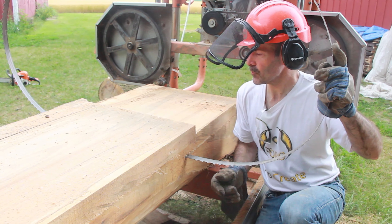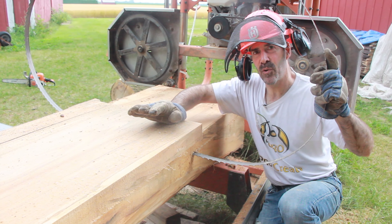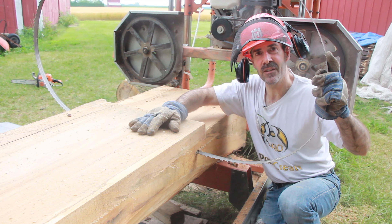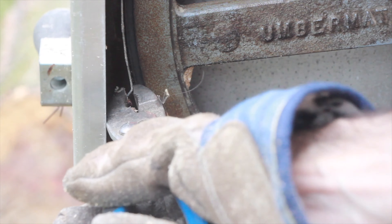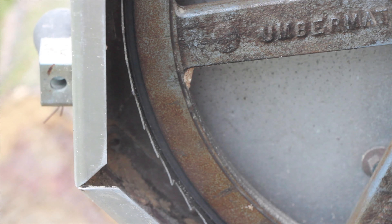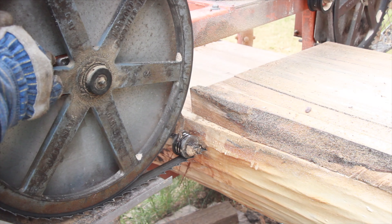I really have no choice now — get this back on the pulleys and hope that I can get through the rest of this board without too much waving and all the fun stuff that accompanies a dull blade. On inspection, I notice I have not only a few teeth missing but some bent. I'm going to snap those off. This blade is garbage now.